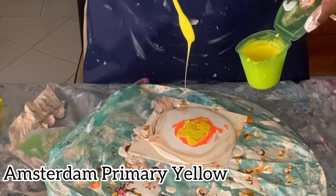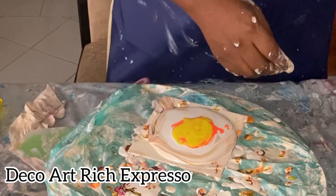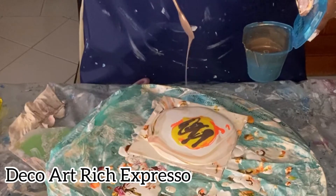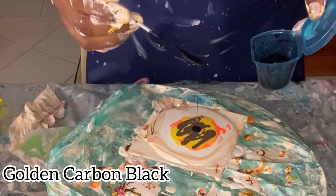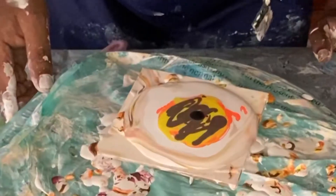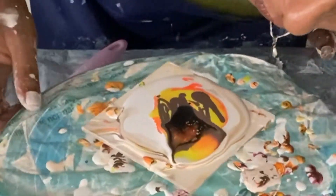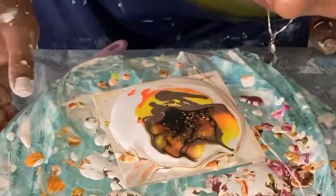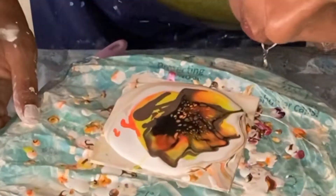In this video I'm doing a set of coasters with a bloom technique. All the colors are displayed at the bottom of the video. I'm using Amsterdam Reflex Orange, Amsterdam Primary Yellow, Rich Expressor by DecoArt, and Carbon Black by Golden. Here I'm doing the black color across the top of the other paint.